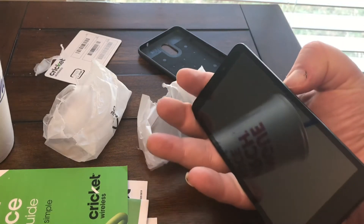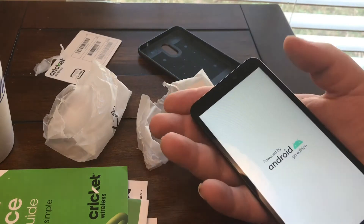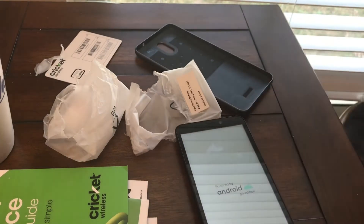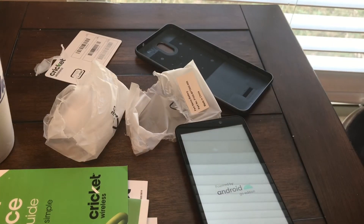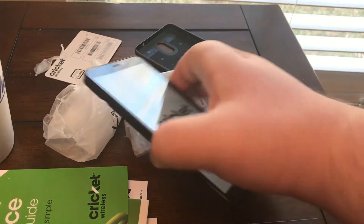We're about to turn the phone on for the first time. As I mentioned, it is Android Go edition, and maybe next week I'll be doing a full review on it, so stay tuned. I'll be back once I get it set up.